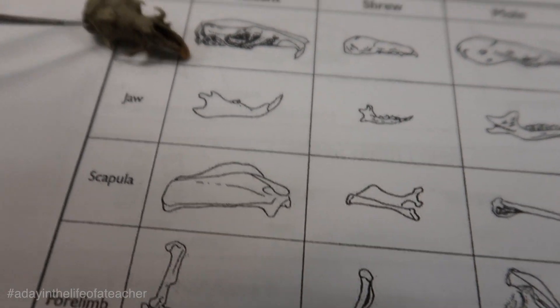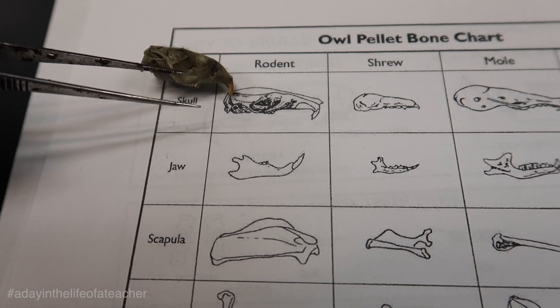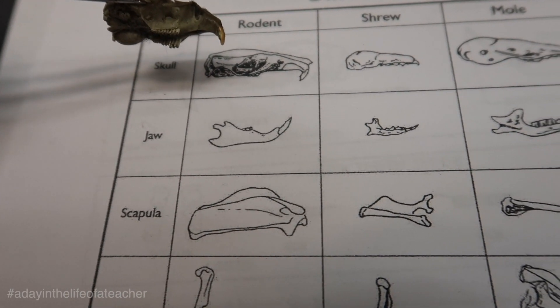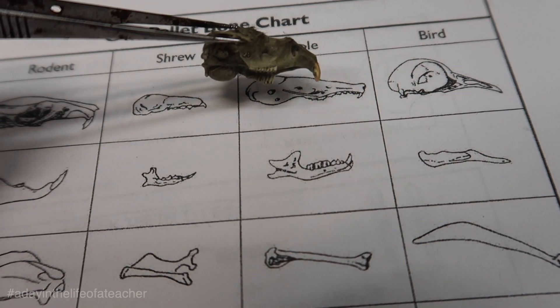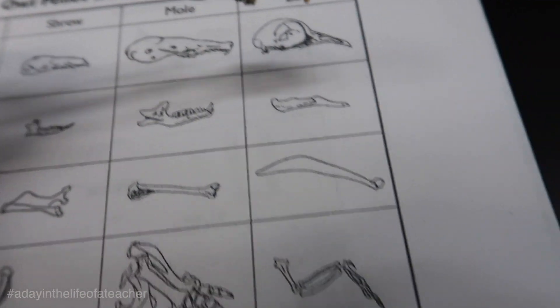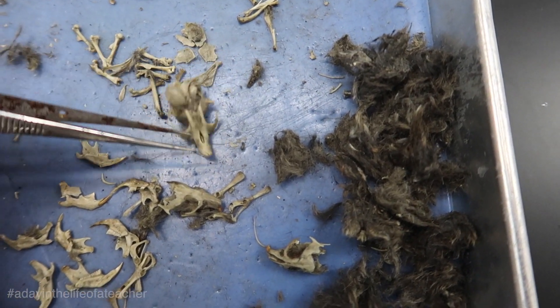If you look at this skull a little bit closer and turn it to the side, you should see that this is a rodent. You can easily identify it as a rodent by looking at the front teeth — see how the teeth are too long here. So it's not a shrew; the mole maybe, but the teeth don't ideally match up the way they do for the rodent. This group in particular had four rodents.